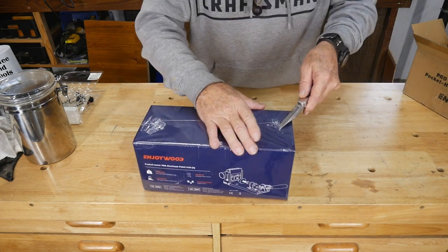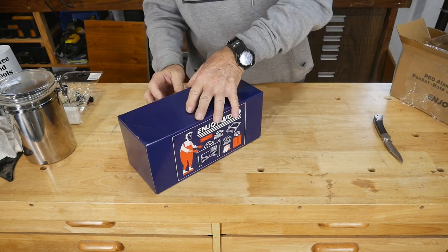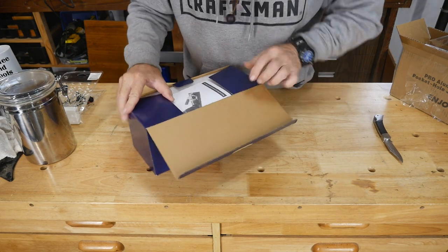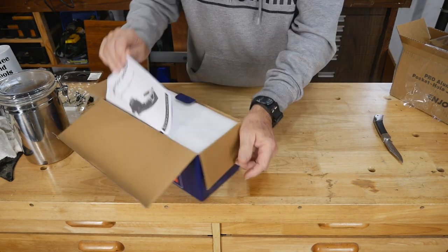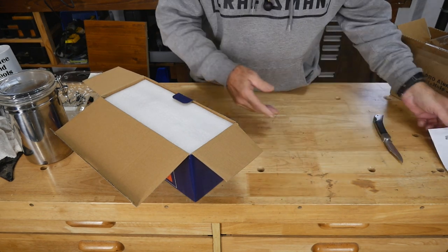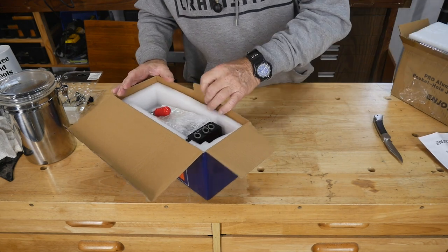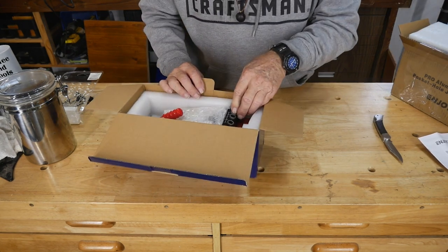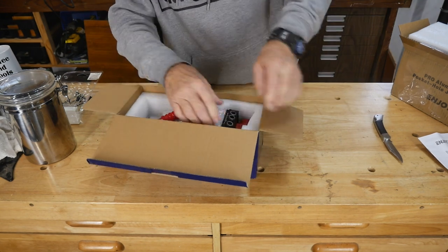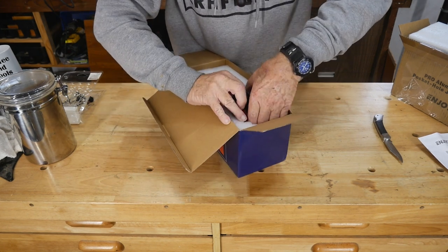Let's get all the contents out so I can see everything that comes in the box. This is a tool I use a lot. It's all nicely packed in foam. You get a nice pocket hole jig with a manual. Oh, she's pretty — wow, this thing is nice. Let's get it out so folks at home can see it.